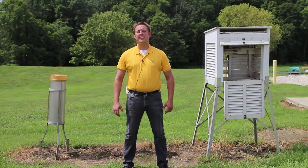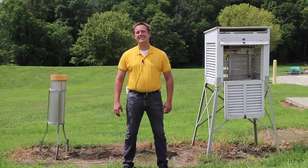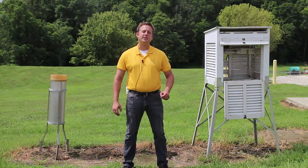Hello, my name is Han Schmitz and I'm an agricultural meteorologist with the Purdue Cooperative Extension Service in Gibson County, Indiana. When you're thinking about installing your own personal weather station, you need to think about the cost of the instrumentation that you're going to buy and the quality of the instrumentation that you're going to buy.